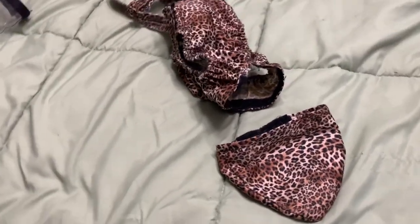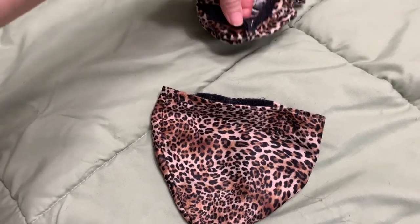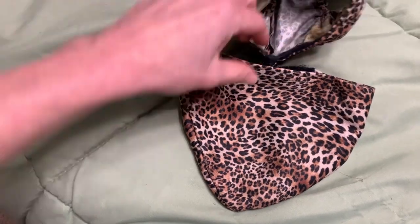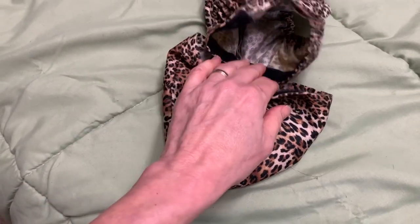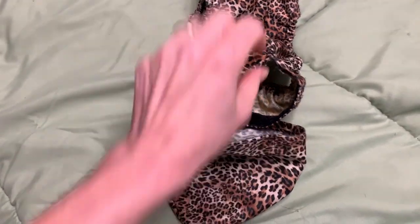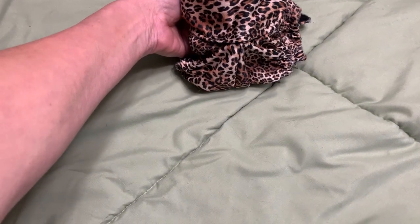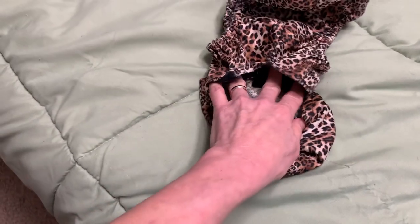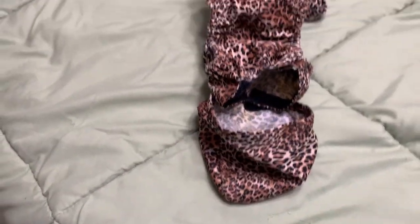Step one is to attach the outer pouch to the diaper. Notice you have Velcro on the underside, and you will attach that hook to the loop on the inside of the pouch. The outside of the diaper at the back or the bottom underside will attach to the inside loop of the pouch. Now you have the pouch attached to the inside of the diaper body.